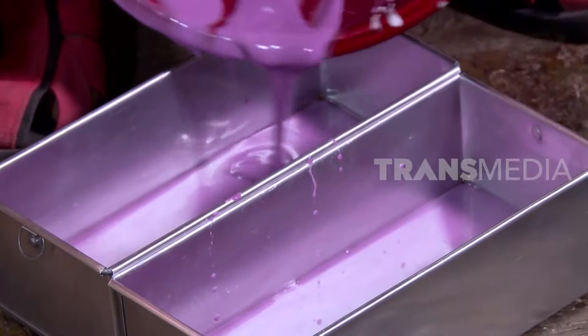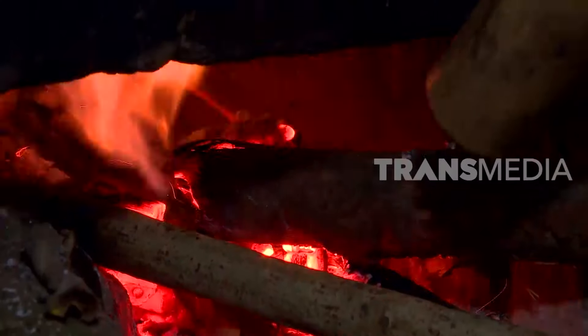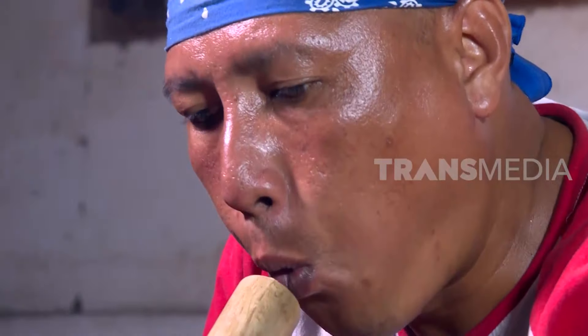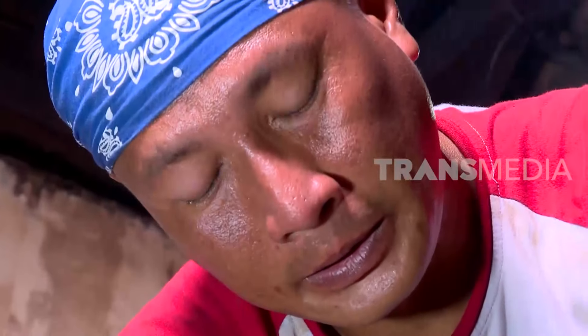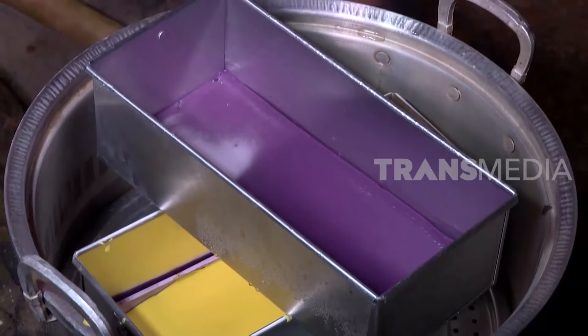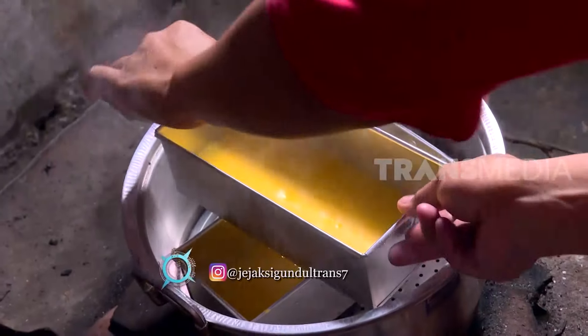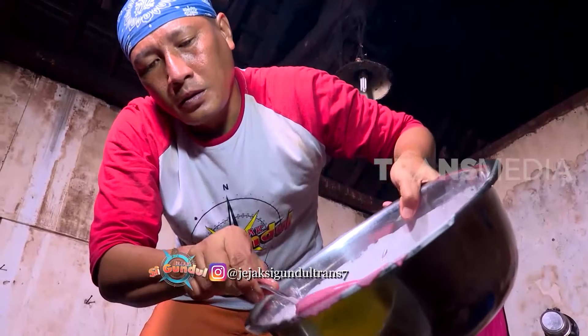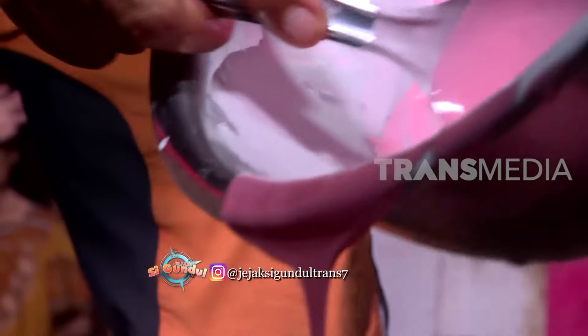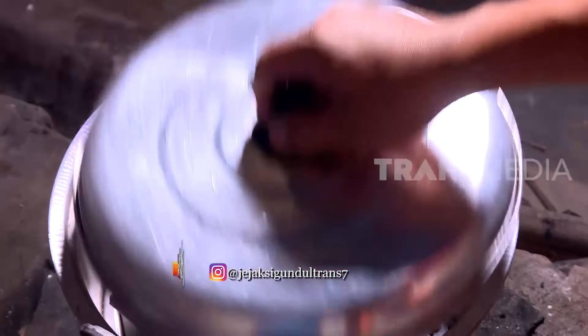Semua bahan sudah siap. Saatnya untuk mencetak adonan dengan cara digugur. Cara pembuatannya memang membutuhkan kesabaran. Satu persatu adonan berwarna dicetak dalam loyang. Jika adonan sudah setengah matang, barulah potongan lidah buaya ditambahkan, lalu dilanjutkan dengan warna lainnya. Proses ini bisa memakan waktu hingga kurang lebih 30 menit.